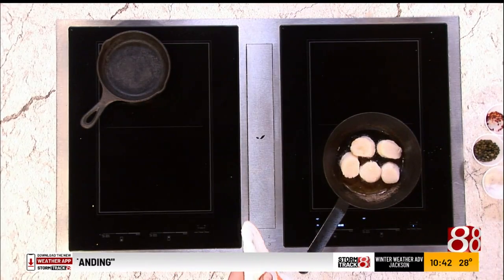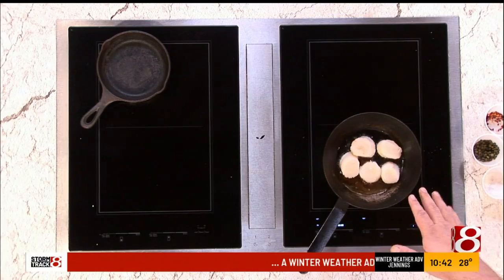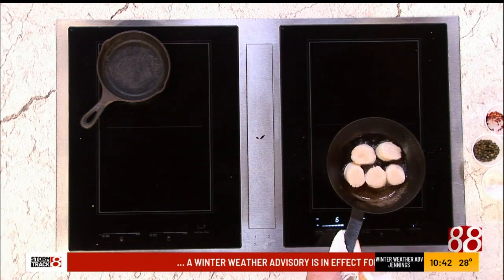About 70 to 80% of the cooking is going to take place just on that first sear side. I'll kind of show you when we get close, so just let it go.